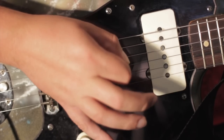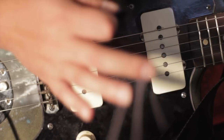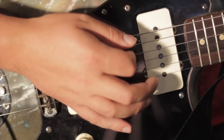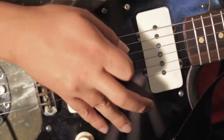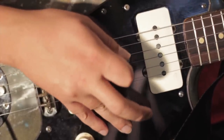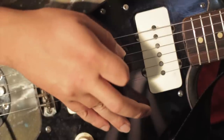If you have a Floyd Rose tremolo on your guitar, putting your palm on the bridge might change the pitch if you're doing some heavy picking, so that's not necessarily a practical technique. That's why you see guys like Dave Mustaine putting their picking fingers on the pick guard and picking from there.